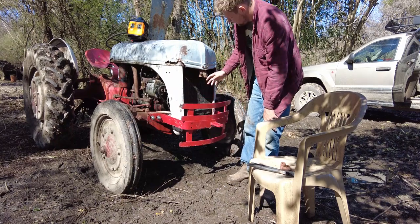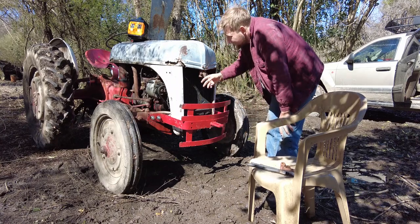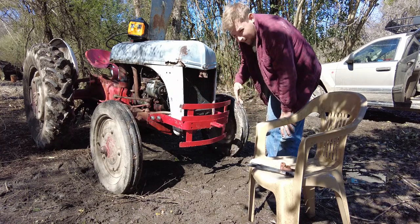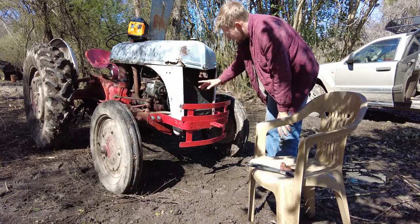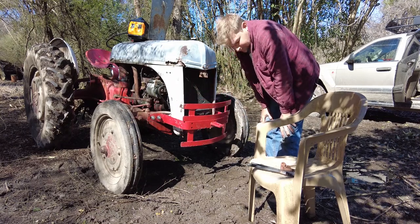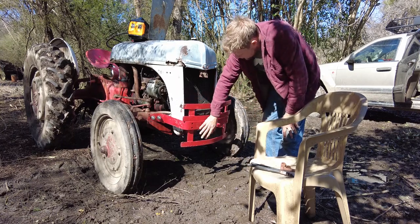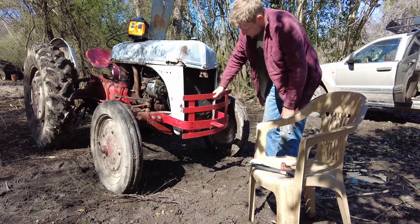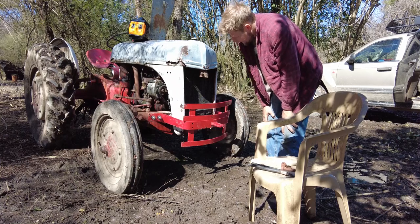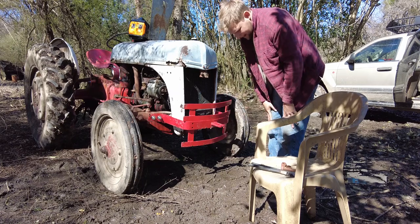I've actually got a grill for the tractor too, but it's not going to go on as well because some of the sheet metal is so bad over here and it's missing some stuff. So I'll probably put the grill on later. I've just got to modify this so I can actually attach it, because it won't attach the factory way anymore. But that looks pretty good. Now I've got some bolts to secure this grill guard onto the bumper, but I don't know where they are — I misplaced them at some point.